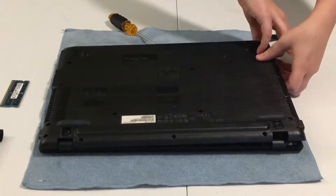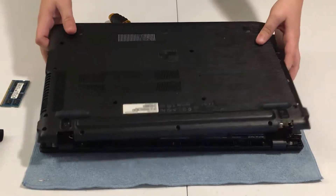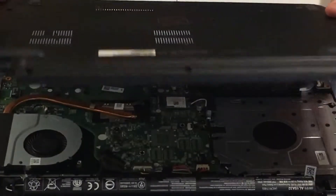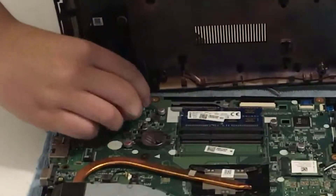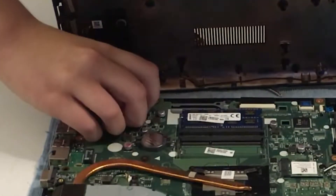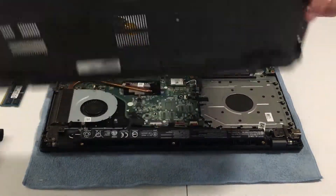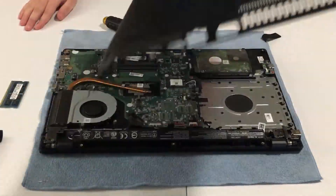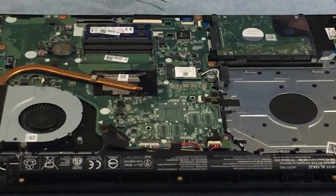You have to leave it like this because there is a wire right there that you need to carefully pull out and remove. And there's the bottom of your Acer Aspire F15 laptop — I'll set that aside.